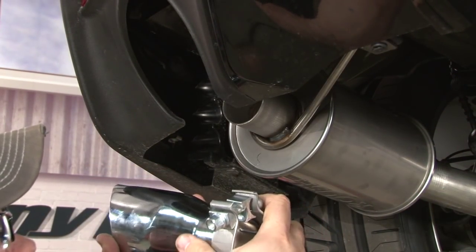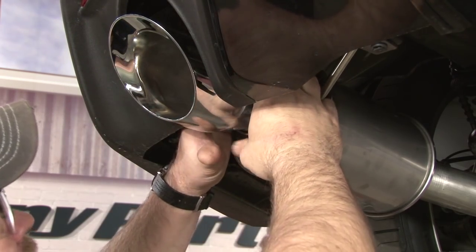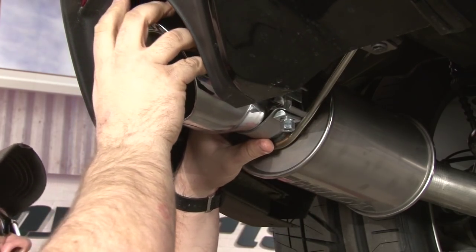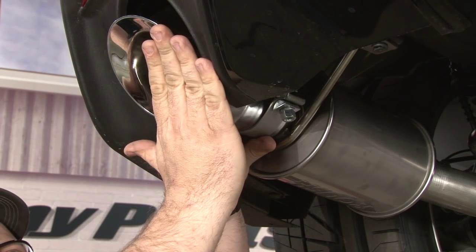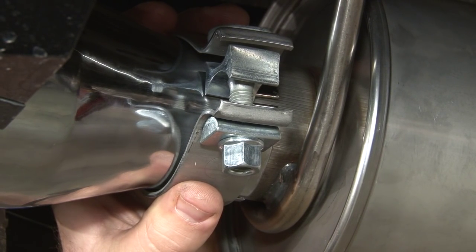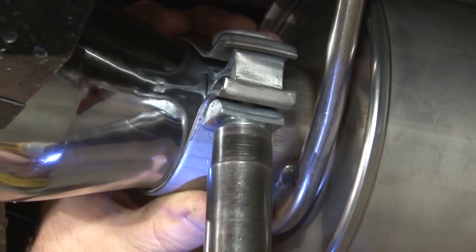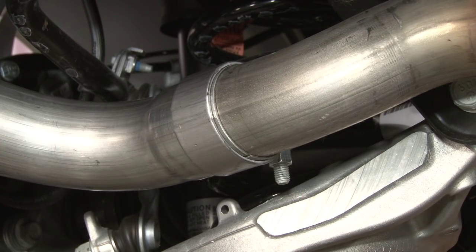Now grab the supplied tips, which are fully adjustable. Slide the clamp on and get it where you want it. You can push it all the way down and bottom it out, but usually it looks a little bit better pulled out a little bit. Go back and tighten everything down. Roush recommends against using an air impact for this part of the job — use a hand tool or a low-torque electric impact gun, which will work fine. Then repeat the process on the other side.